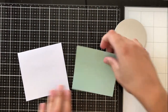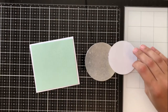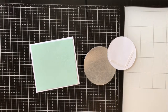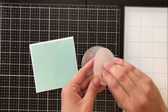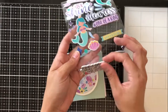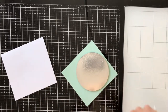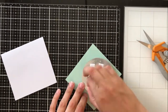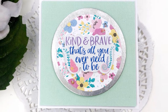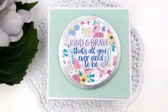Card number six is another one where I decided to play around with and make a different shape — a mostly square card. The base is cut down to four and a quarter by four and a half, but the actual card front and pattern paper is cut to four by four and a quarter, just so it's slightly smaller and I get that nice matted background. I've cut the floral pattern paper piece out of a circle nested die and then used the slightly larger circle nested die with the silver mirror cardstock to create a nice background for it. And then I used a sticker from that really beautiful foam sticker pack that says 'kind and brave, that's all you ever need to be.' I really love the sentiment in this, so I wanted to make sure it was the star of the show.